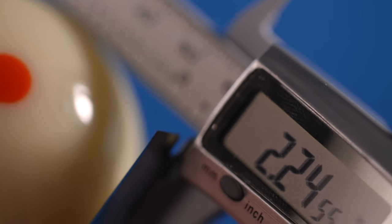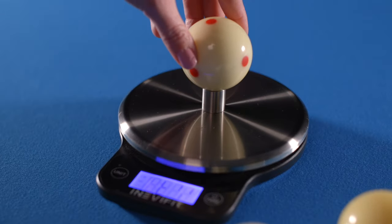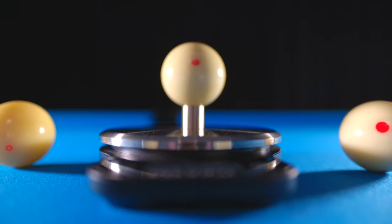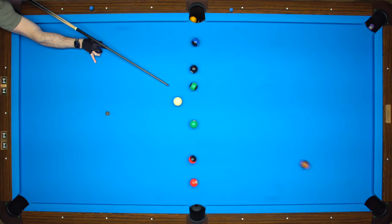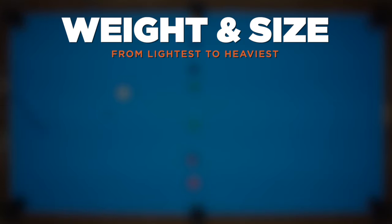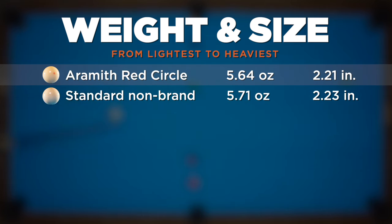Now we measured both size and weight with accurate digital tools, charting these in order from lightest to heaviest, with size sitting right next to weight. It's quoted that most top-performing balls are right at six ounces, but as we found measuring three different sets of object balls, that number is more like 5.93 ounces. Ideally, cue balls should weigh exactly the same for correct and consistent reaction. Lightest was the Aramith Red Circle at 5.64 ounces and 2.21 inches — being a quarter ounce lighter than the object balls, it felt easier to flicker out on the table. Next was the standard unbranded cue ball at 5.71 ounces and 2.23 inches, a surprisingly good overall performer ranked just under the Aramith in performance, though feeling not quite as precise with contacts.